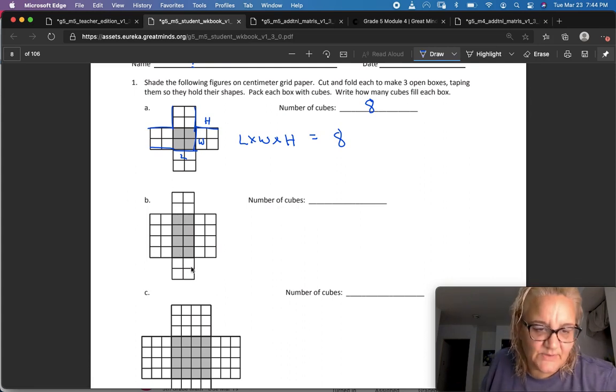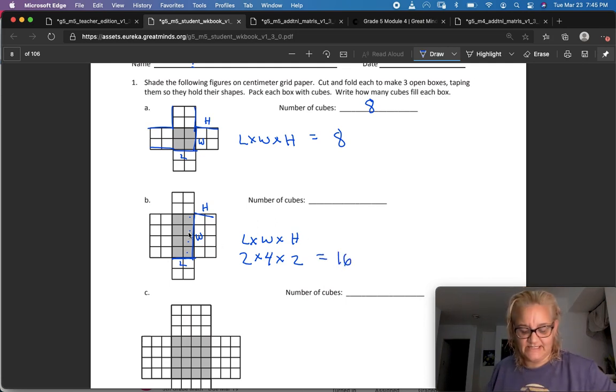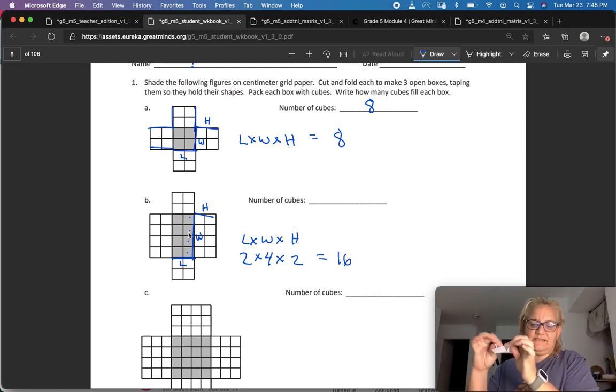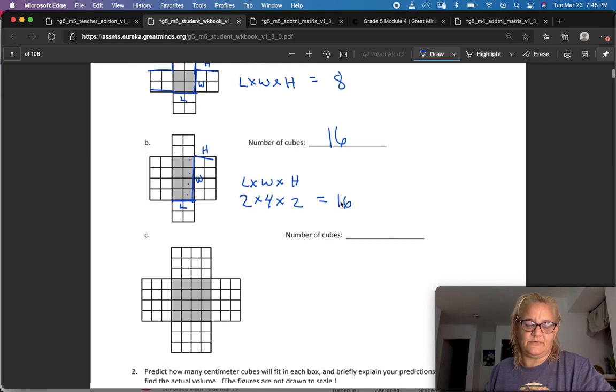This one is wider than it is long. Our length here would be two, and the width would be one, two, three, four. Then height becomes this side, which is also two. So two times four is eight, times two is sixteen — sixteen cubes would fit inside if we folded it up.